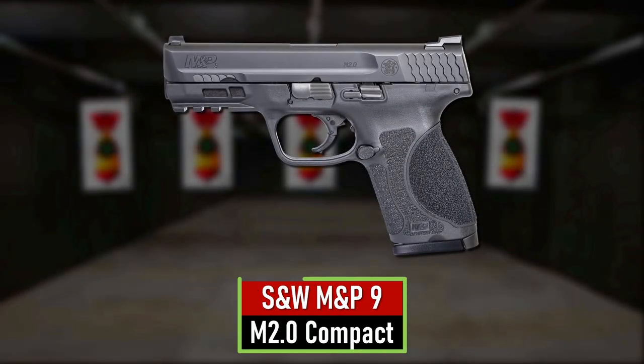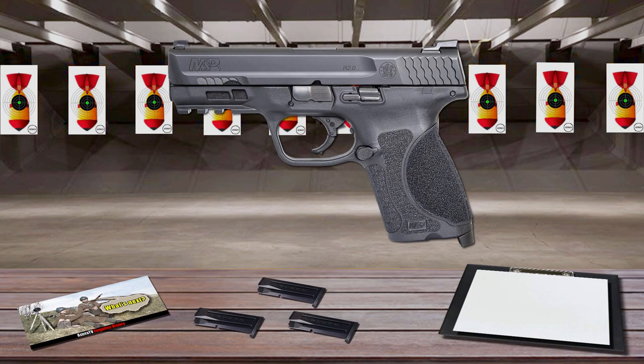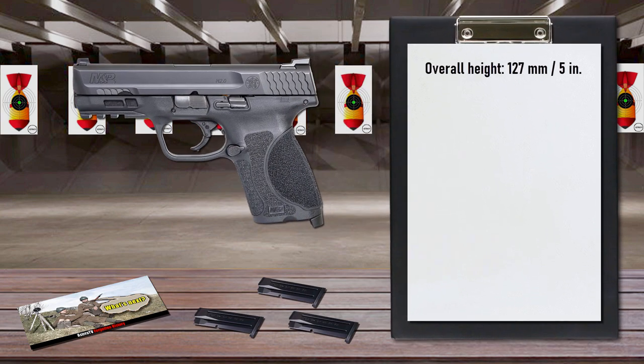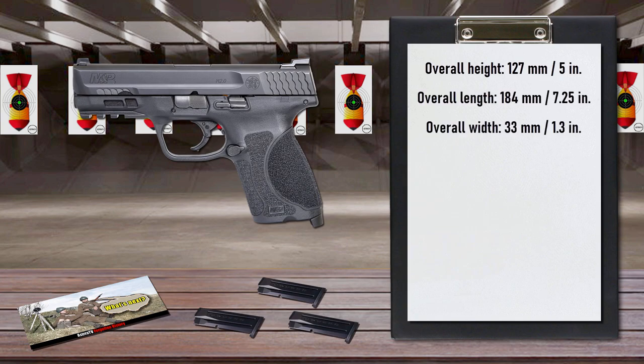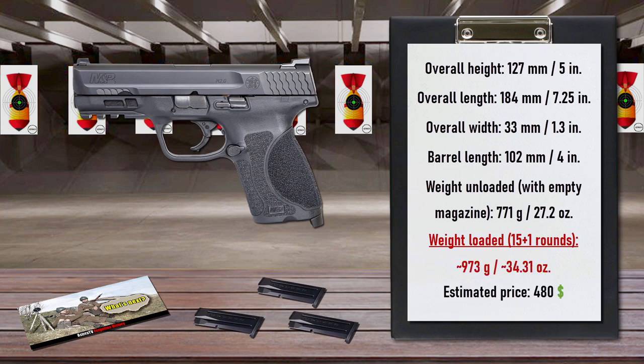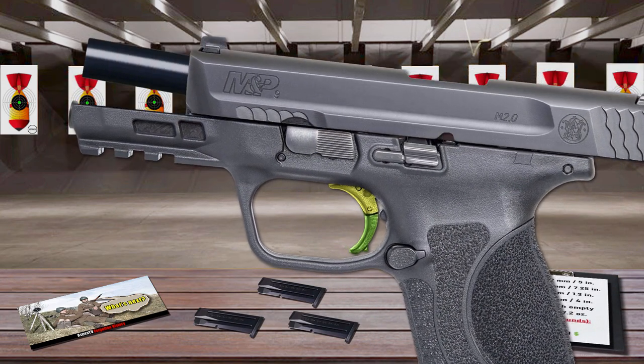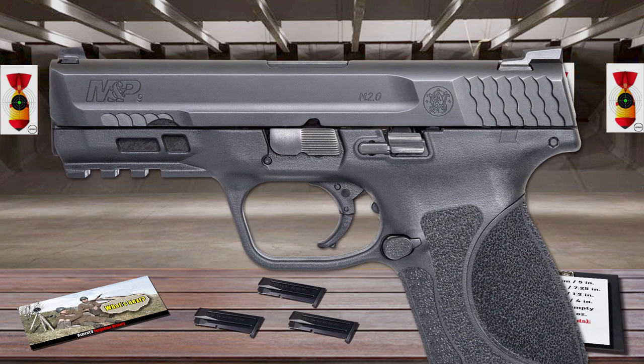Number 4 is the Smith & Wesson M&P M2.0 Compact. Designed and scaled as a concealed-carry sidearm, it utilizes a rigid extended stainless steel chassis embedded to the frame to reduce flex and torque when firing. A low barrel-bore axis reduces muzzle rise for shooting comfort and faster aim recovery. The pistol includes an aggressively textured grip and four interchangeable palm-swell inserts for optimal hand fit and trigger reach. Its trigger has a light crisp pull and tactile and audible reset, and a sear deactivation lever allows the weapon to be disassembled without pulling the trigger first.